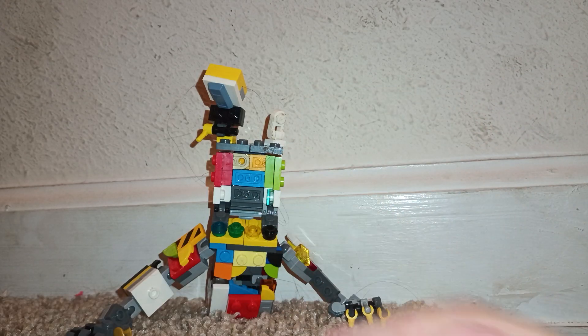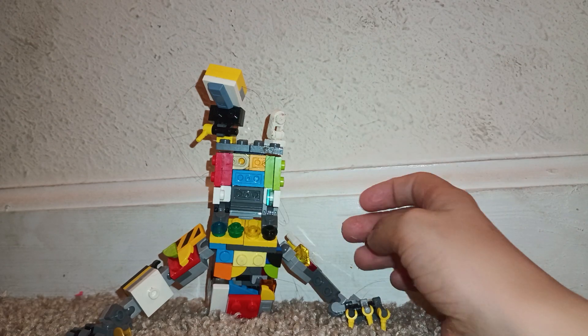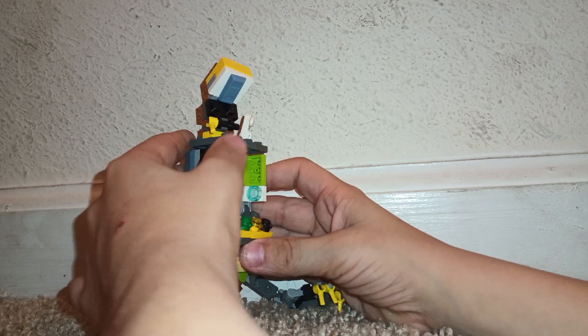Check out this guy. It's like a weird body, but without legs. So he's like a Monty, but less dog.